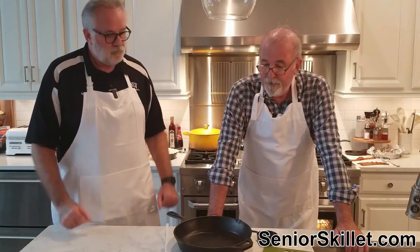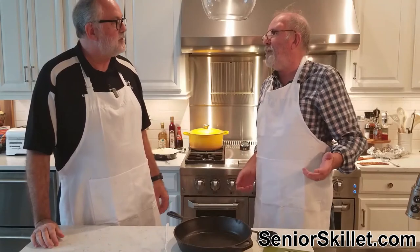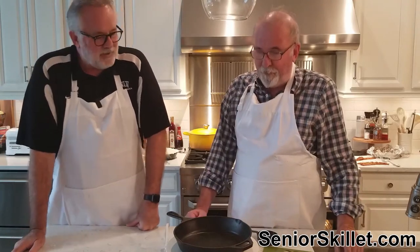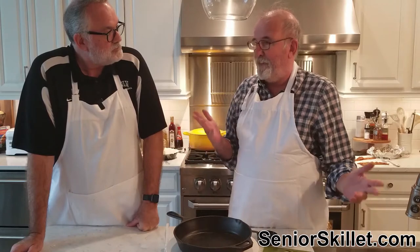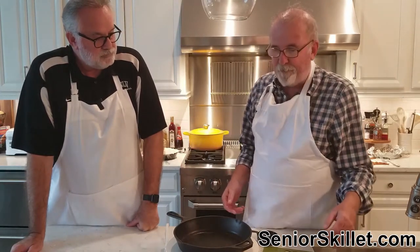This is one of our three leftover recipes — what to do with your leftover turkey and other stuff. In this case, we came up with the idea of turkey pot pie. Let's see what we've got.